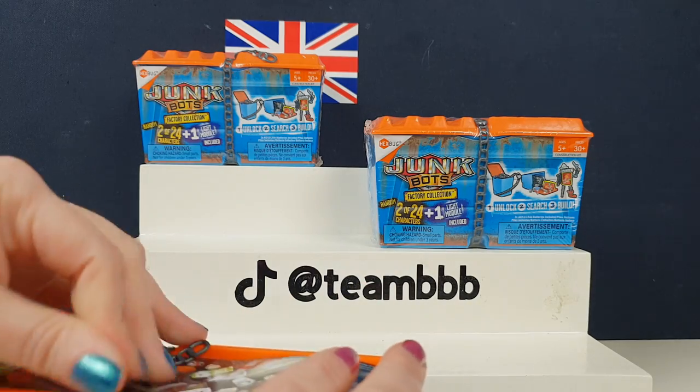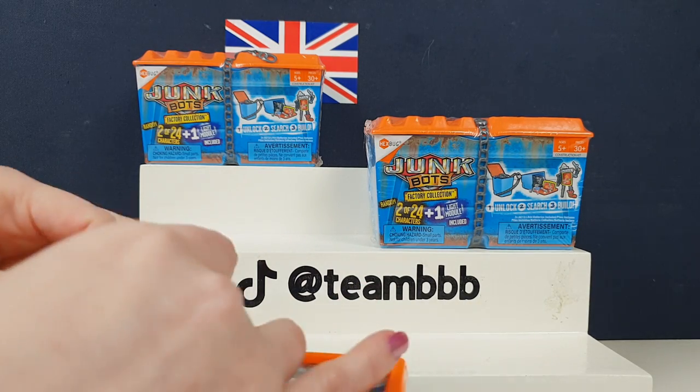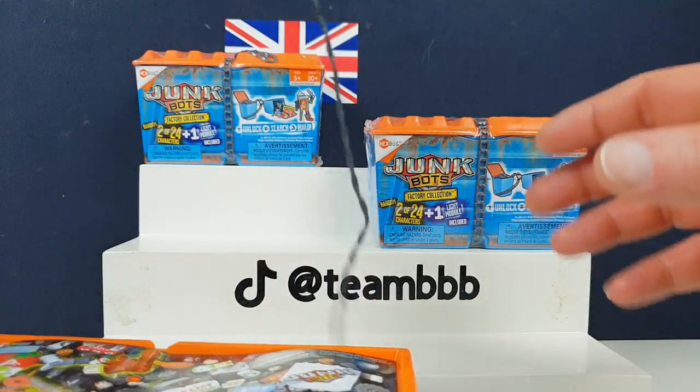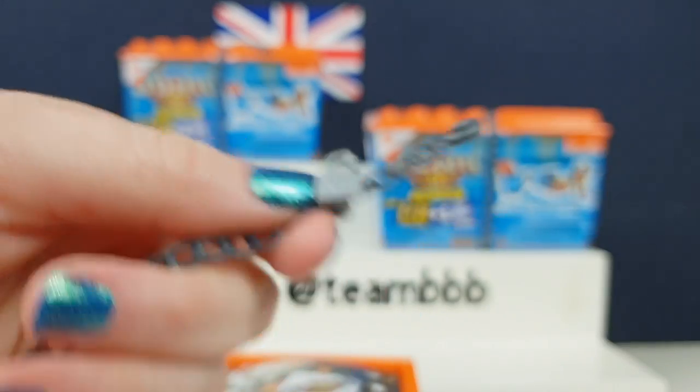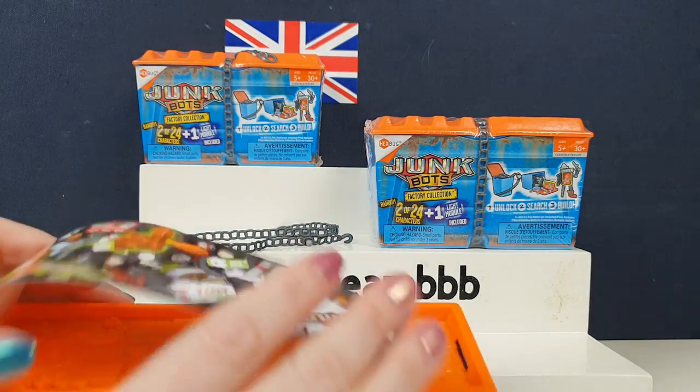They do look cool. Oh, you've got a chain on it. I thought we were going to break it, but I feel like I have to a bit. It's got a little padlock and little chain. It's so cute. There's all different ones you can collect, apparently.